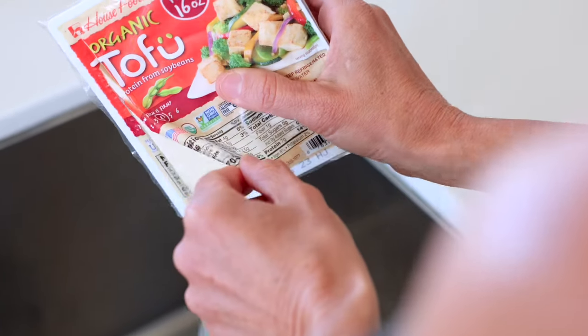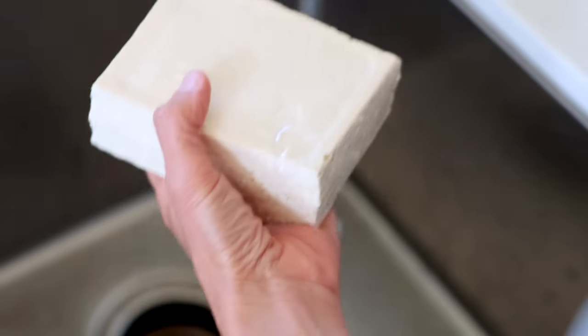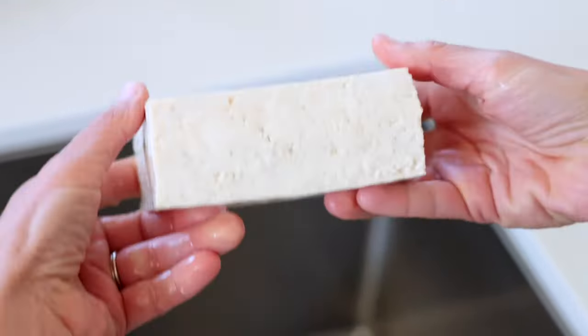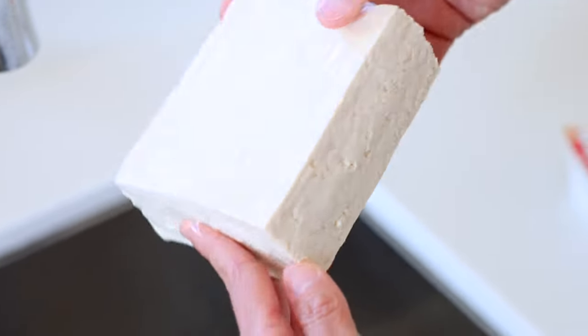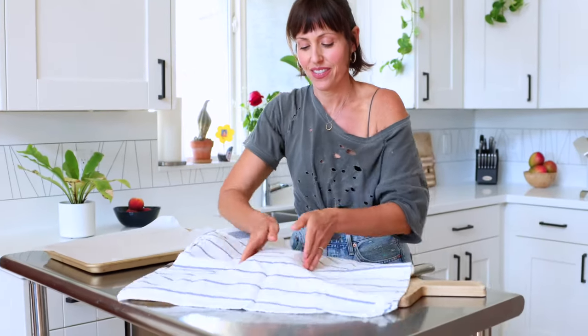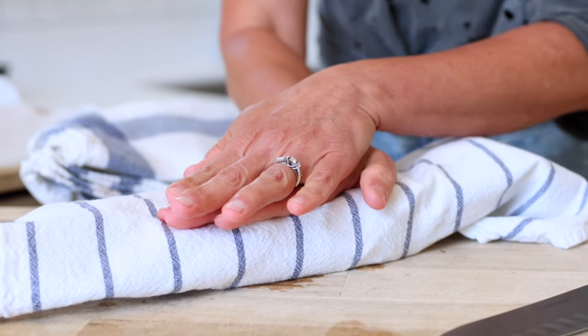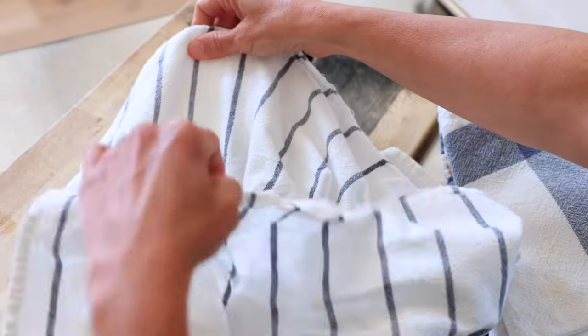You want to drain the tofu, and there are many ways to press out excess water. I'm pretty simple when it comes to this — no special equipment required. I'm just using two or three lint-free clean dish towels. Wrap the tofu in your towel, press it, get out the excess liquid, put it on another dry spot, wrap it again, and press it.